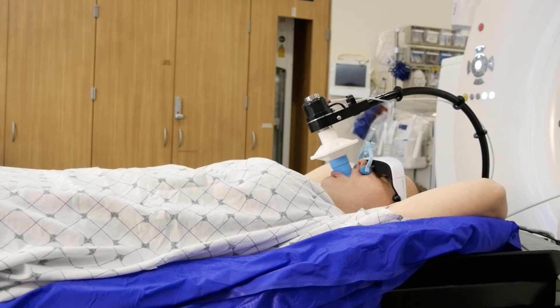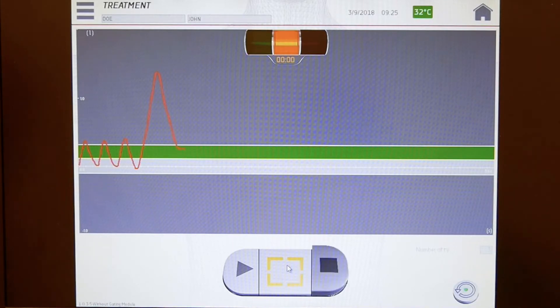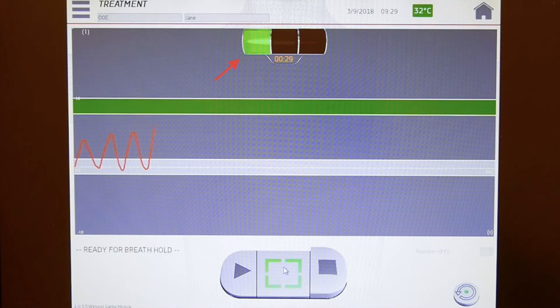We will guide you through what you will see for both conditions. You will see the same screen during simulation and treatment. If the treatment area is in your chest, you will hold your breath after inhaling. The therapist will ask you to take a series of normal even breaths. Allow your exhalations to fall within the middle of the gray band on the screen. Once the therapists are ready for you to hold your breath, the green light will turn on, indicating to you to take a deep breath in and hold your breath within the green band for a certain period of time.